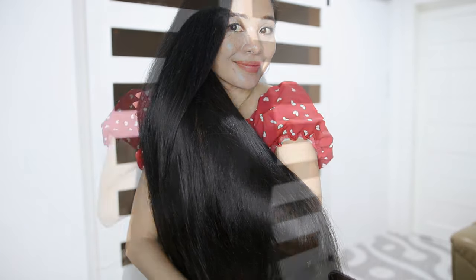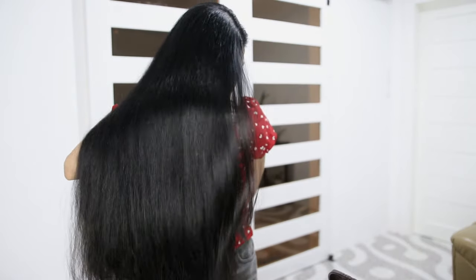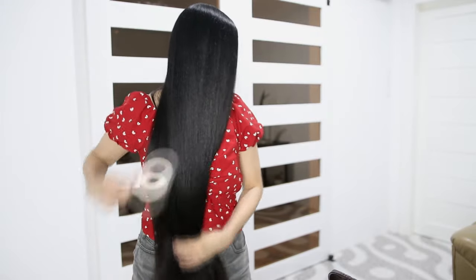Then I washed it off using my shampoo, and this is the result. I like how it gave my hair that keratin treatment or hair Botox effect — it did actually relax my hair and my hair felt very soft and smooth.